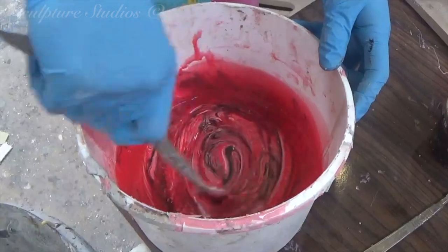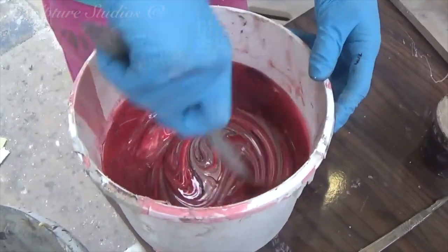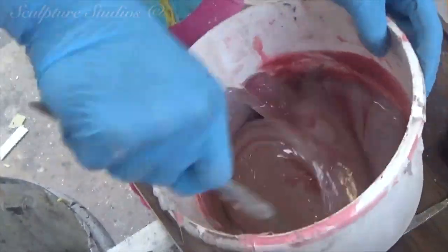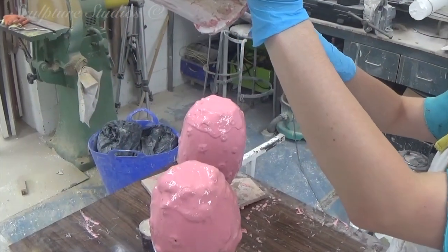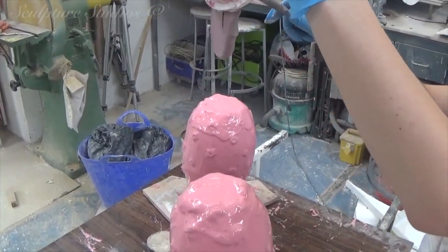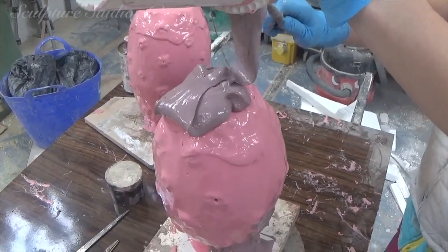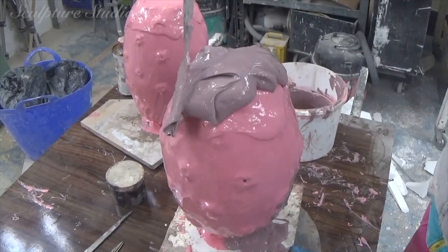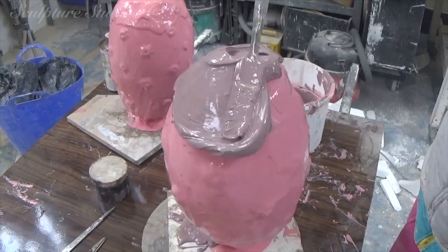When we're happy with all the detailing, a mould needs to be created to replicate the fruit in glass fibre. Here we're mixing some silicone rubber to pour over the pattern. This needs to be built up in multiple layers so the mould is strong enough to handle the manipulation of the casting process. A liquid layer is applied first so the rubber gets into all the detail, and thicker, more buttery layers are added afterwards for extra strength. The difference in colour in the rubber is just a tiny bit of pigment added so we can differentiate between the different layers.